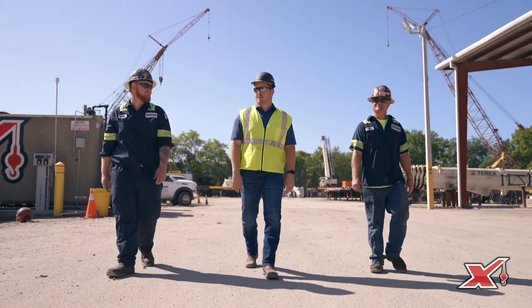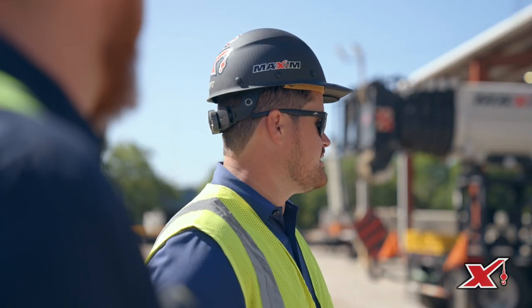My name is Dustin Carmack. I've been with Maxim Crane Works for four years. I'm the regional operations manager for the Tampa branch, and I've been in the business for ten years.